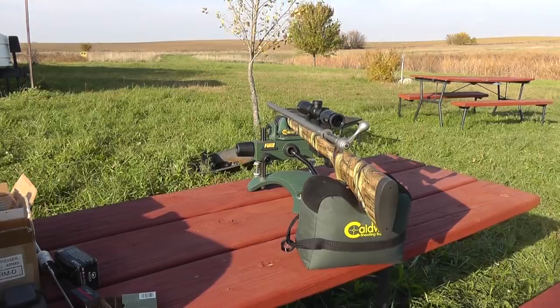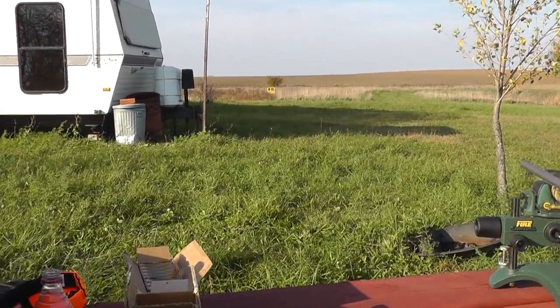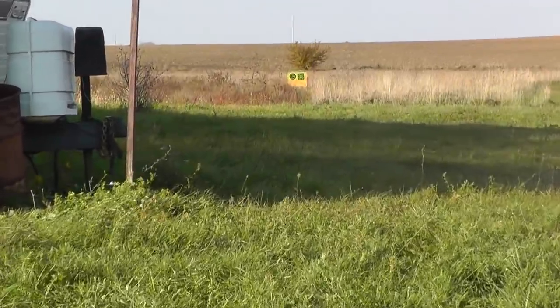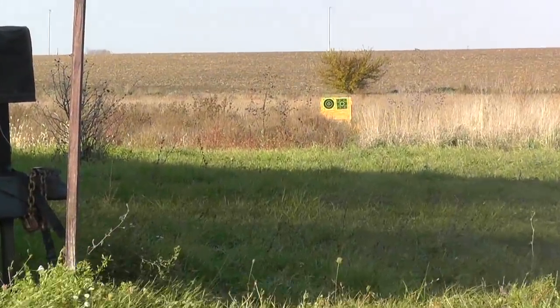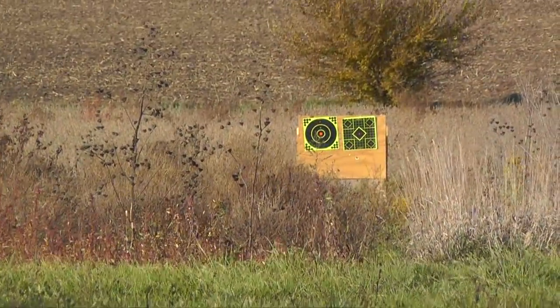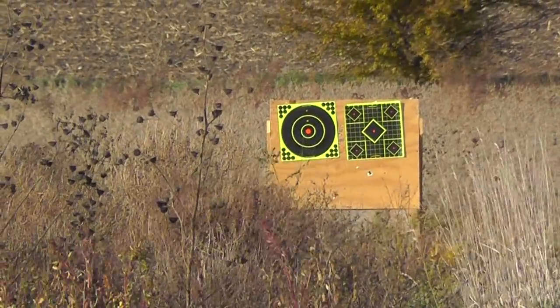What we're going to try to discover is what is the most accurate load out of this rifle. We're going to test out the two-and-three-quarter inch and three inch examples of both Remington Acutips and the new Federal Trophy Bonded 20 gauge sabot slug.